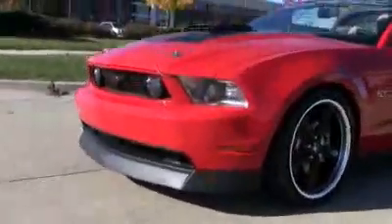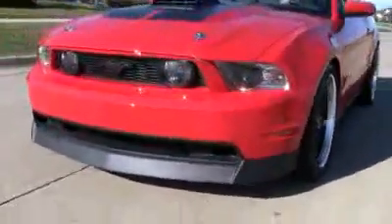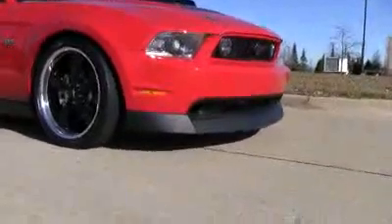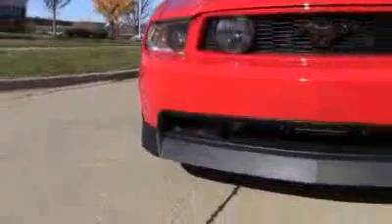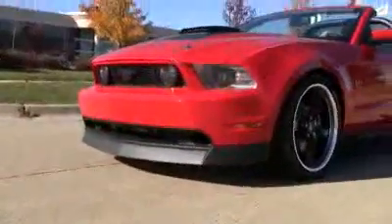There it is folks — 2010 and up Mustang GT chin spoiler by Classic Design Concepts. Complete replacement, uses all factory attachments, made from extremely high quality TPO, same as all your other OE plastic components on the Mustang. Comes injection molded, grained in a black finish, and is available now.